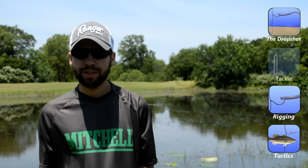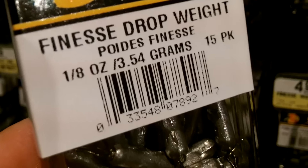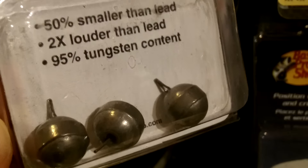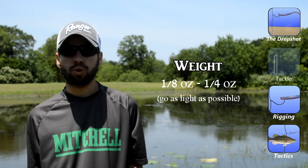For weights, just about anything will work. You want to keep in mind what kind of bottom surface you'll be fishing, but as far as the size, that'll depend on the depth and the wind conditions. A 1/8-ounce is pretty standard, and you really don't want to be using anything over a quarter ounce.